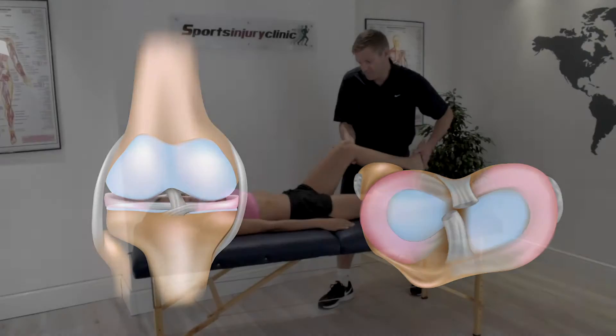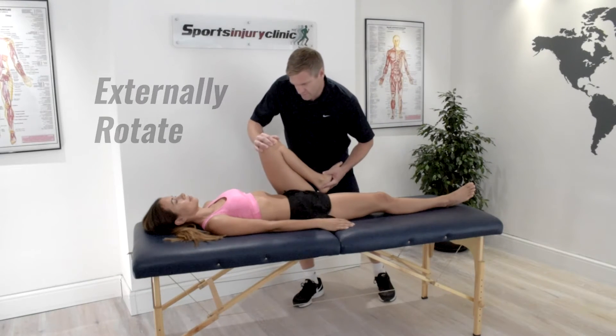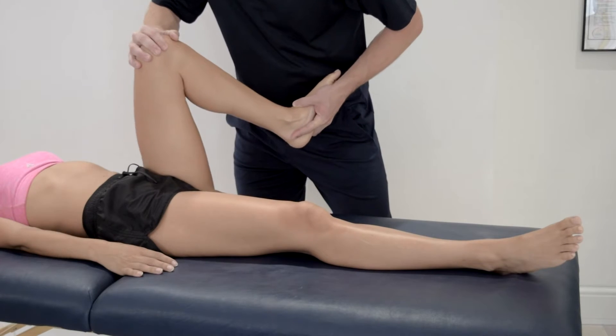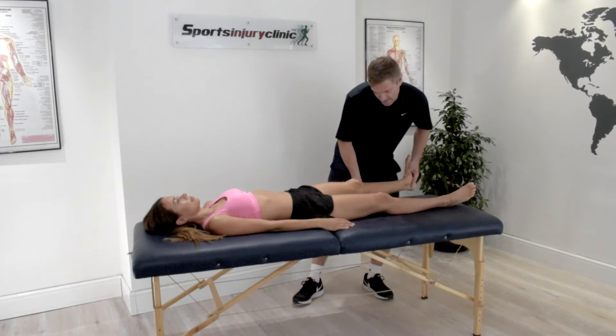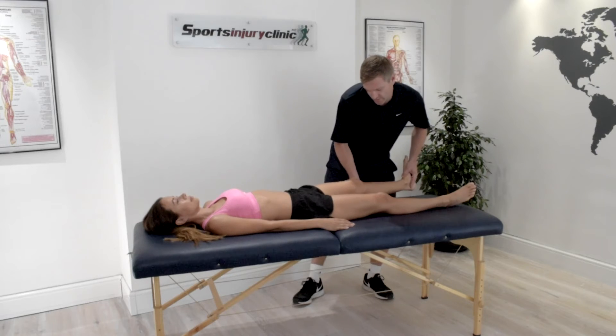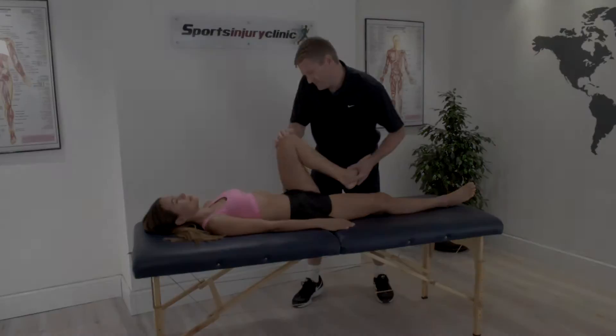To test the medial meniscus, hold and externally rotate the foot. With the foot still rotated, the knee is bent until it reaches full flexion. The therapist then gradually straightens the knee to full extension. Pain, clicking, locking, and apprehension are possible signs of damage to the medial meniscus or knee cartilage.